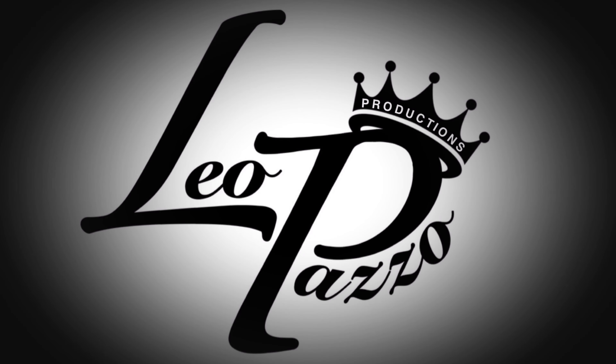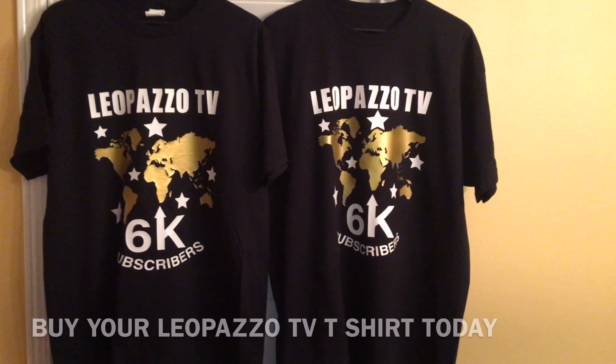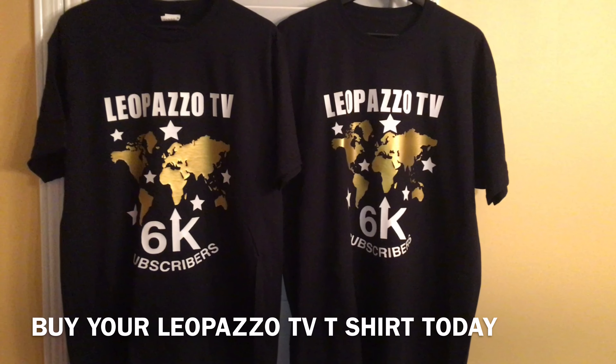Thank you very much for watching Leo Pazzo TV. If you have any comments, questions, or concerns, feel free to leave them in the comment section below. Also feel free to like, share, and subscribe — we'll see you guys next time.